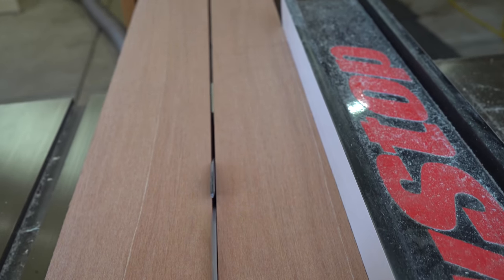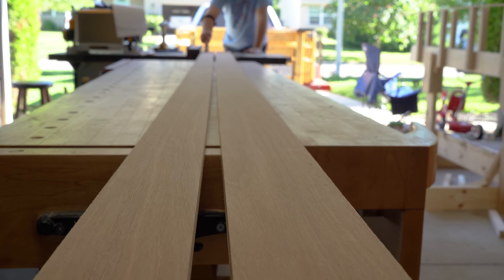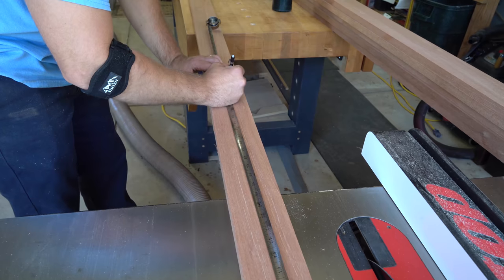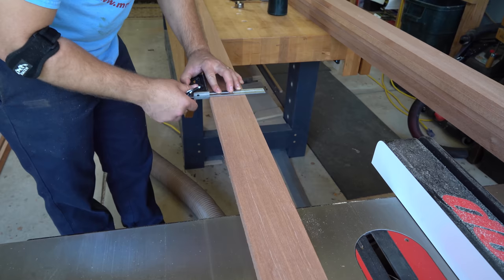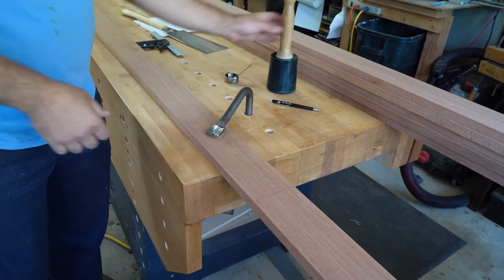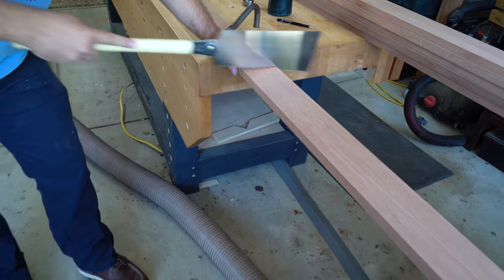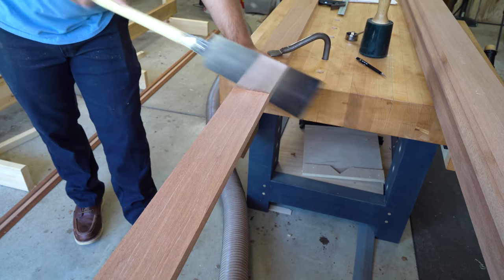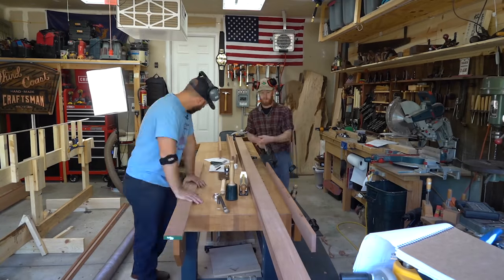Once I'm done ripping the boards I'll lay out and cut all my bottom frame members. I always like busting out this really cool antique tape measure I found at an auction — you squeeze it and it actually shoots out, which is the reverse of most tape measures. I'm cutting the boards to rough length using a pull saw since they're too long for my miter station. The pull saw works really fast and it's a lot of fun.